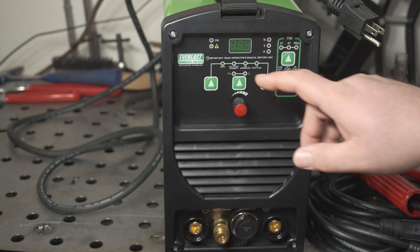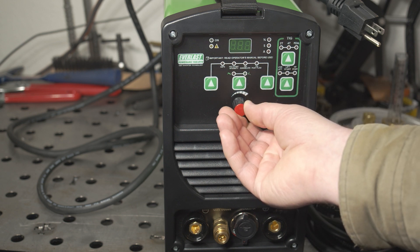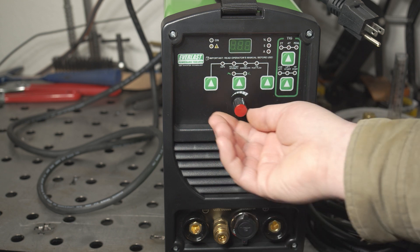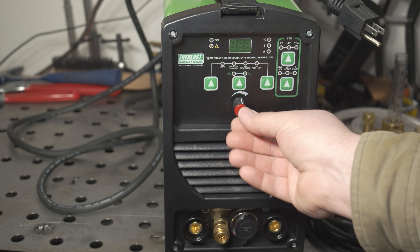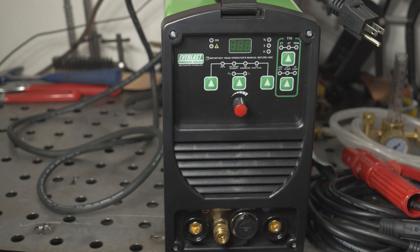Stick mode is much simpler, but you do have an adjustable hot start feature. The adjustment knob is a continuous digital adjustment — if you just turn the knob, you get a fine adjustment of whatever setting is displayed. If you push the knob and turn it, you get a coarse, fast adjustment of whatever setting is currently displayed, so that's a pretty nice feature.